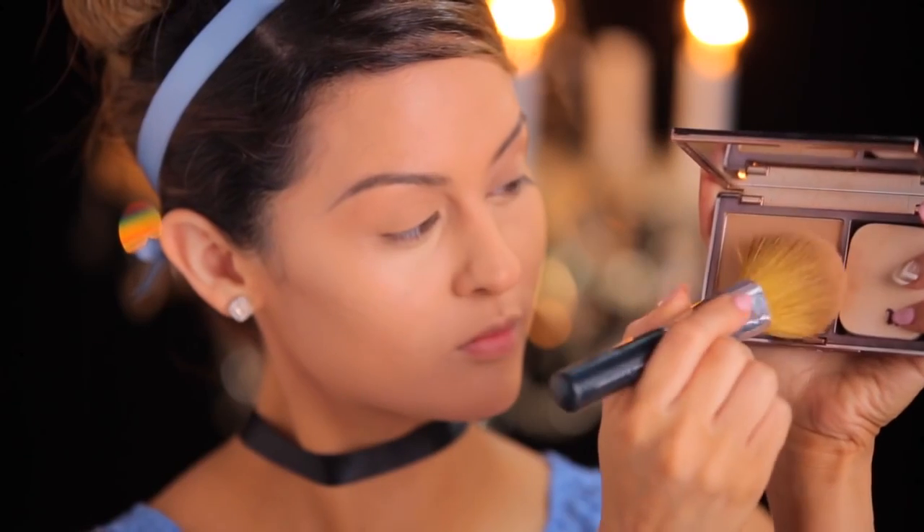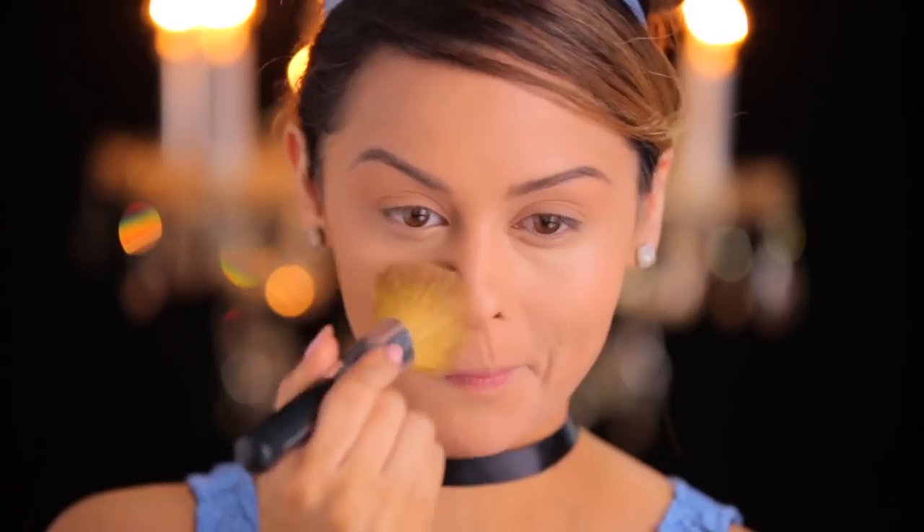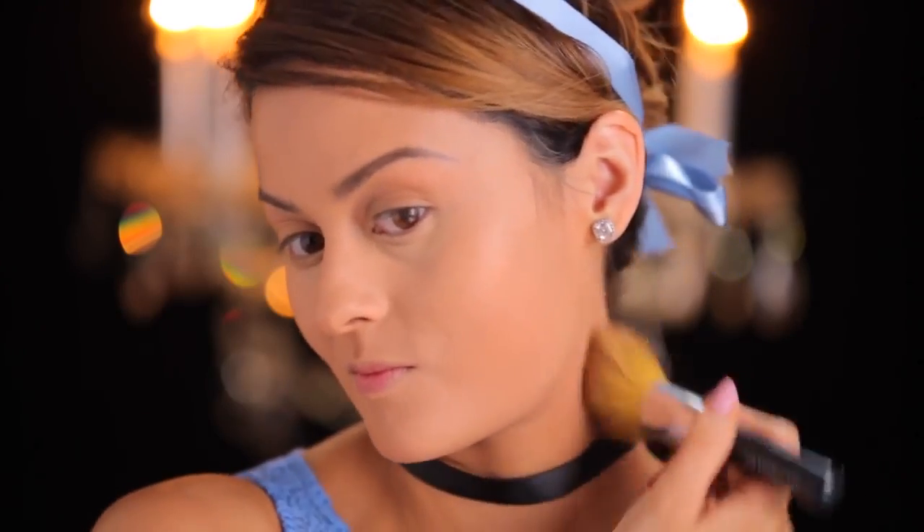To make sure that we look super cartoon-flawless, I'm going to take the Urban Decay powder foundation, and it's going to lock everything in and also add another layer of coverage.